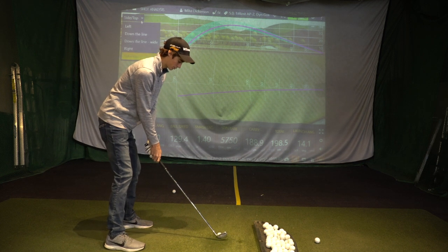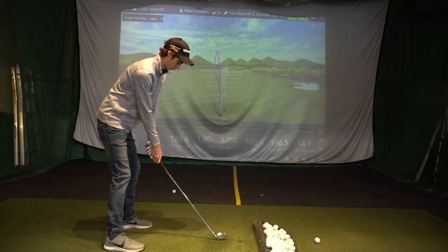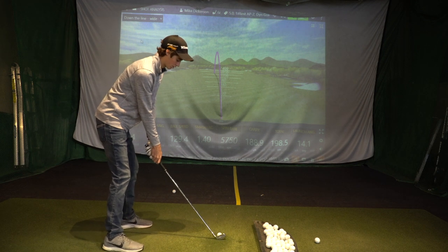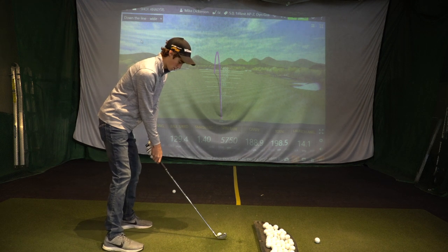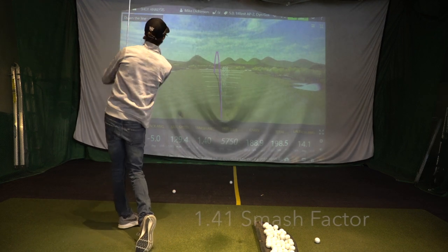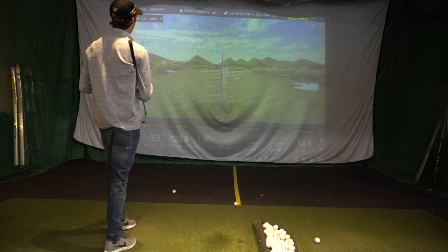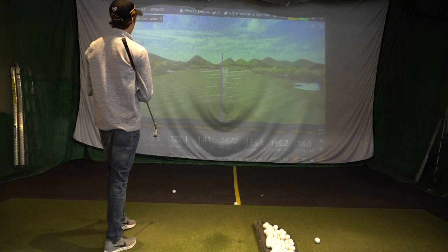So what's so important about a smash factor anyway? Well, it's just a ratio of ball speed to club head speed — it's the reaction of the shaft and the head for your swing. 1.36. That's pretty darn perfect.